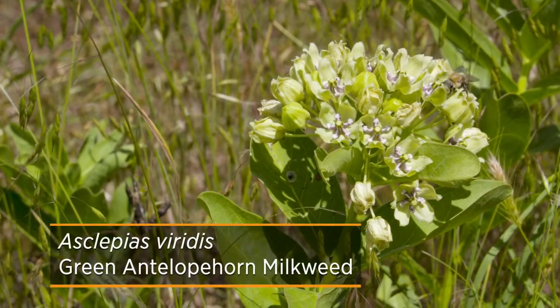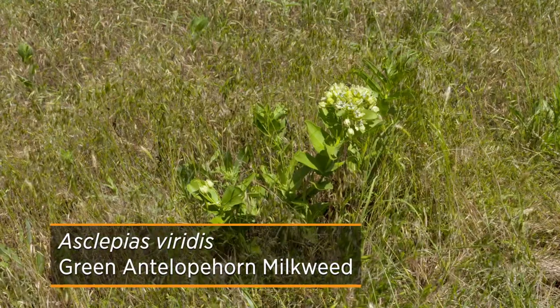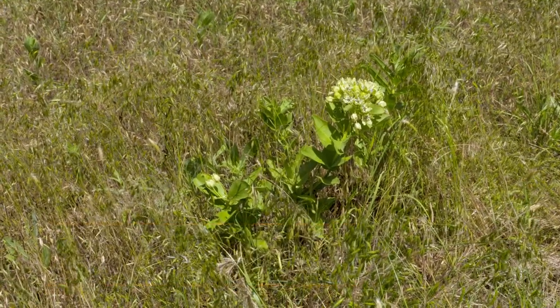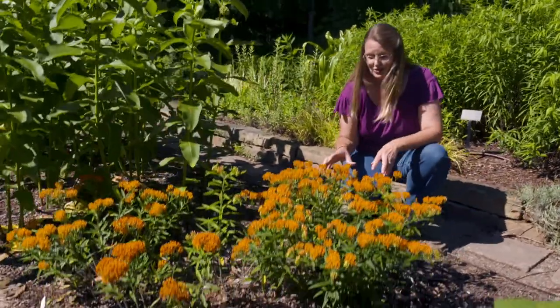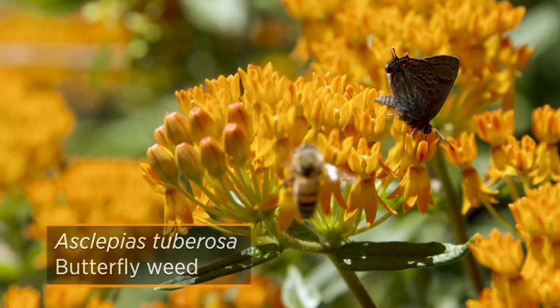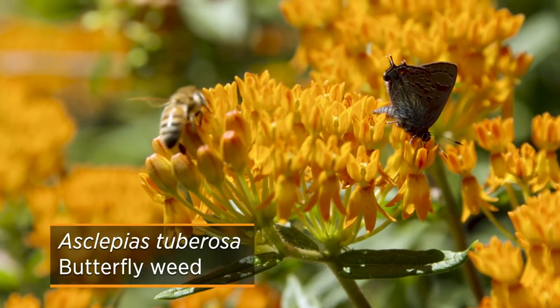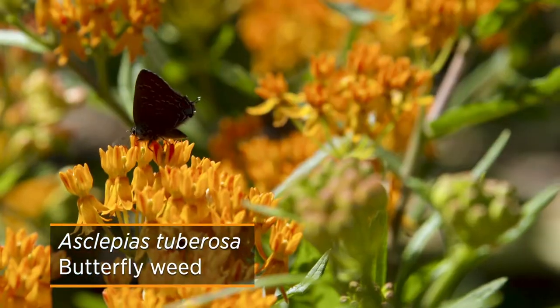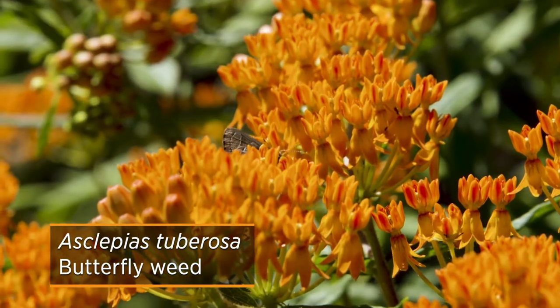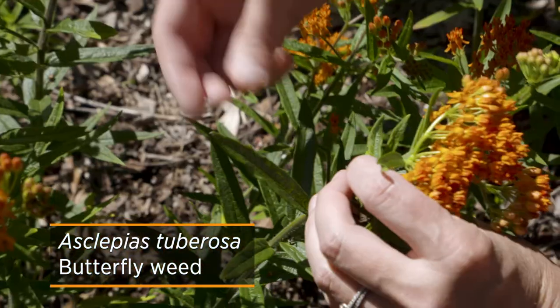You're probably familiar with the green antelope horn milkweed that is abundant along our roadsides this time of year. But there are a lot of native milkweeds that are supporting the migration of monarch butterflies, and there are two I want to introduce you to. This one is Asclepias tuberosa, also called butterfly weed. If you've noticed it on the side of the road with these bright orange flowers, it's definitely going to grab your attention as well as the monarchs.